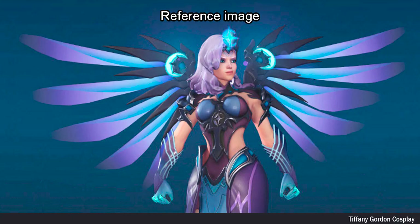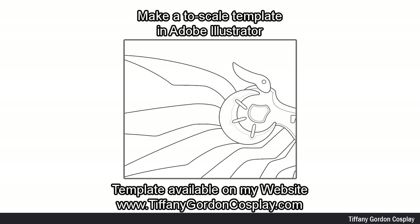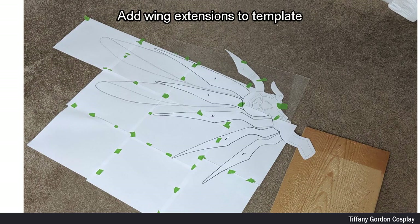I first started by taking in-game reference images from Overwatch. Next, I created a two-scale template of the wings in Adobe Illustrator. You can find the wing template available on my website, link below. I then added wing extensions to my template.